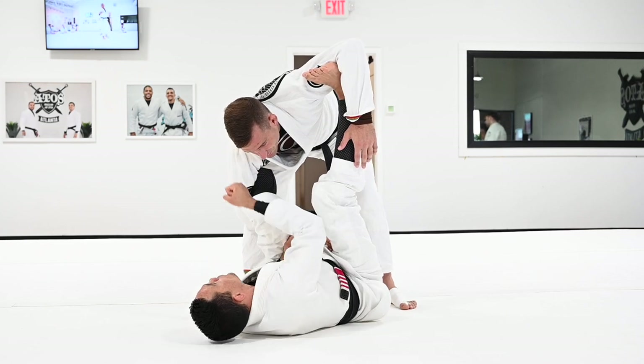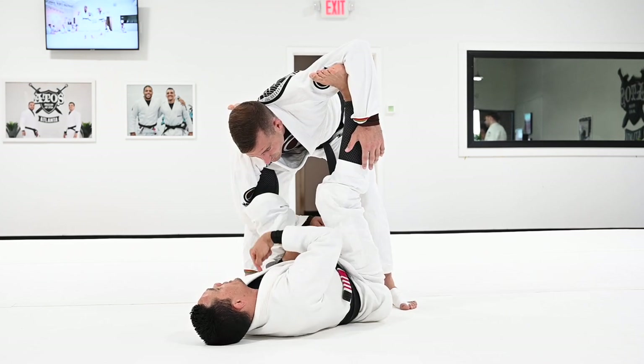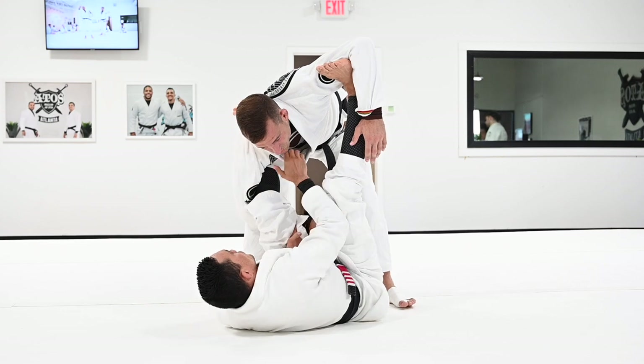When you switch, pay attention — I'm going to let go of the sleeve and go to his collar, cross-gripping the collar. I'm going to bring him down, and at the same time I pull the collar, I'm going to start to bring my knee close to my chest. I'm going to use this hook to bring him down.